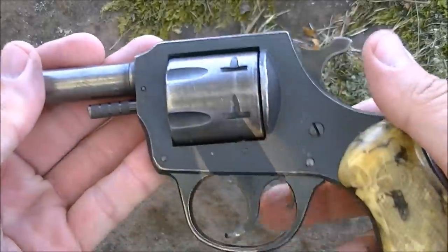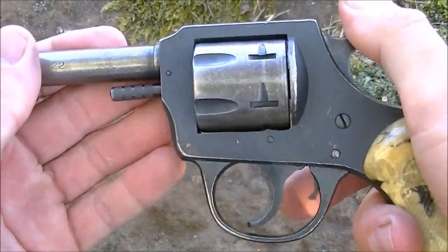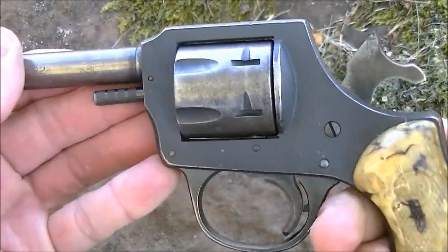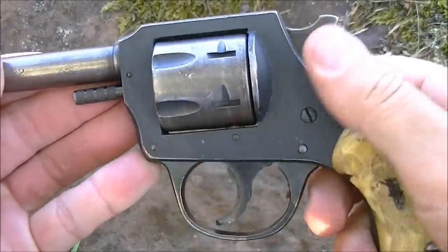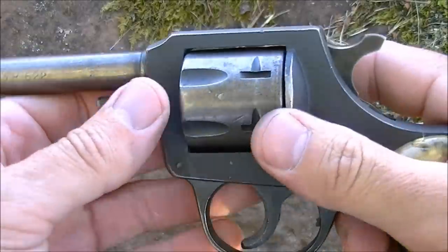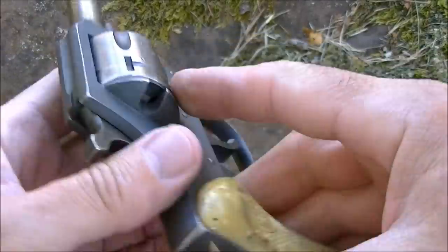This is a single and double action revolver. It can be cocked for single action and you can also fire double action. It is a six shot solid frame revolver.